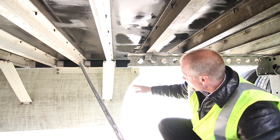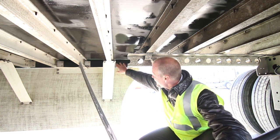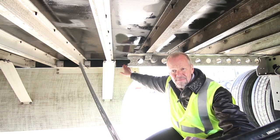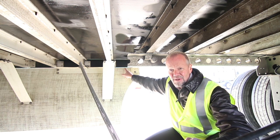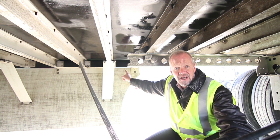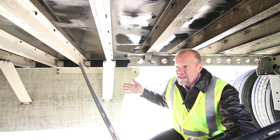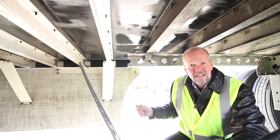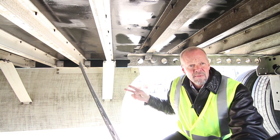Where the traditional galvanized steel meets the aluminum rail, we've put in 10 mil mylar — 10 millimeter thick mylar. This is over three times the thickness of traditional mylar; normal manufacturing uses 3 mil mylar and we now have 10 mil. This gives us added protection against corrosion between the two dissimilar metals.